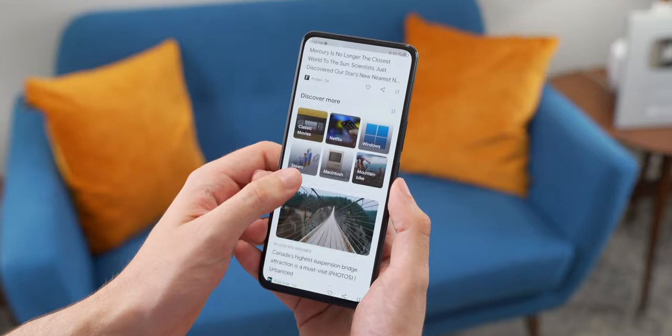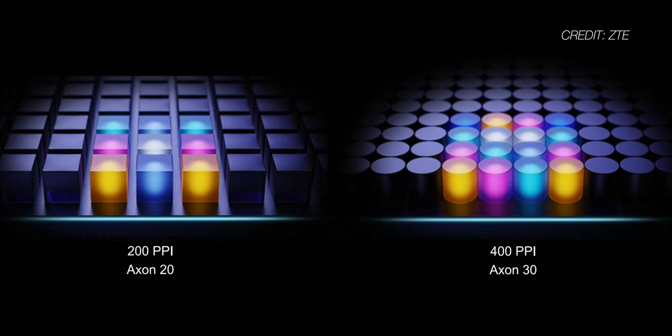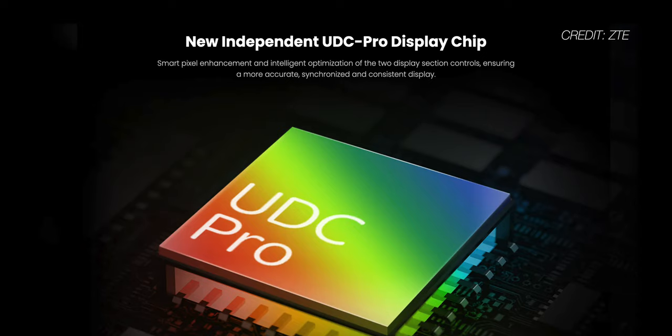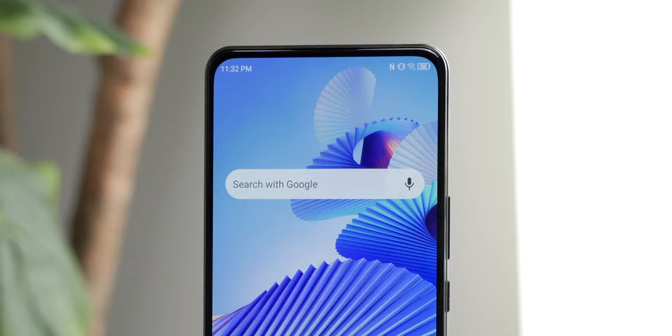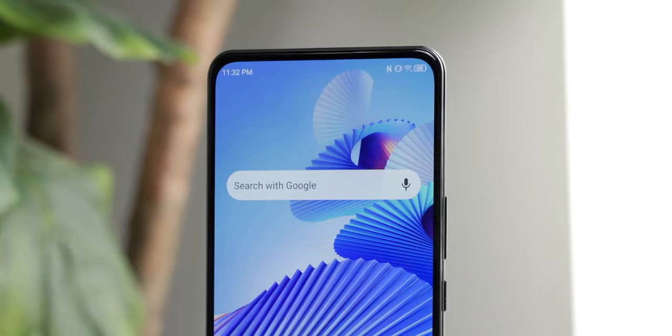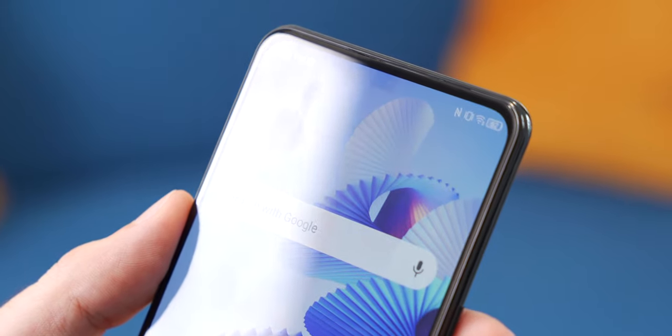According to ZTE, this massive improvement is due to a couple of different things. First, they've doubled the pixel density on the panel covering the camera — last year it was 200 ppi, this year it's 400 ppi. It also now uses an independent UDC Pro chip to drive the display, to make sure that the section covering the panel is perfectly synced with the rest of the display.